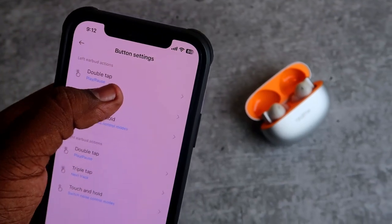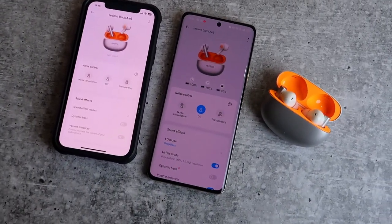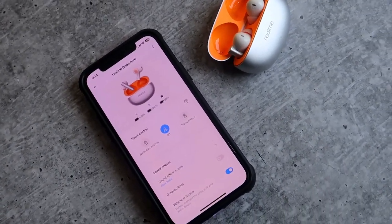You can also customize these settings in the Realme Link app on both Android and iPhone. There is also a Switch Access feature — once you go to triple tap in the button settings, you can select Switch Access and then switch the earbuds between two devices using a triple tap. However, on the Realme Buds R6 there is no multipoint connection supported between two devices simultaneously, and touch actions are limited — only double tap and triple tap are available, meaning all functions like next song, previous song, switch access, and volume control must be mapped to triple tap. That is one small drawback.